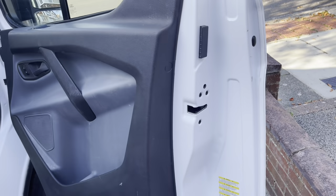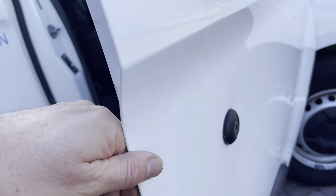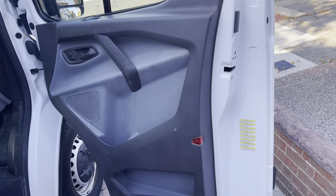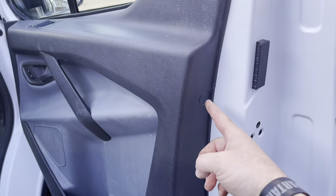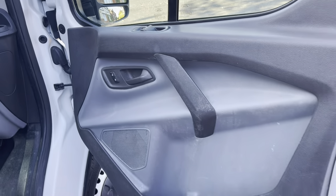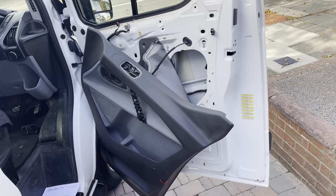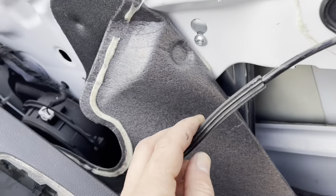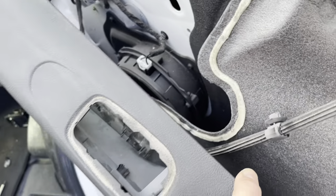To get to this rep lock - to get the old one out and put the new one in - I'll take this door card off. There are loads of little hidden screws underneath and bits here and there, so we'll take all that off. This is normally as far as I go with taking the door panel off a Transit, disconnecting the latch and everything else. Just pull this back and there's the lock there - that's what we've got to get out.